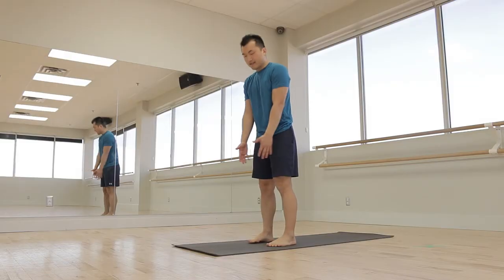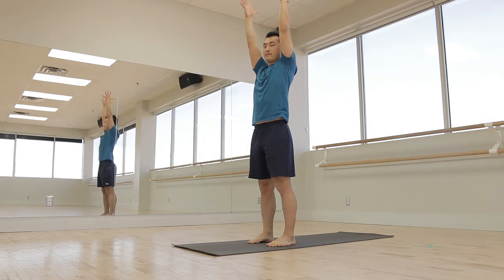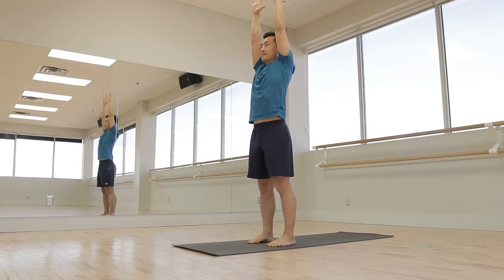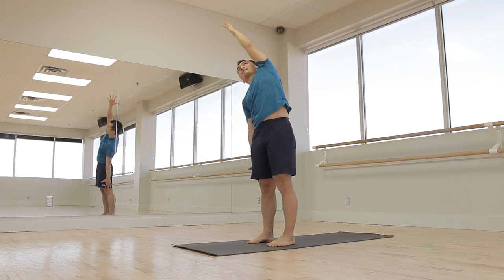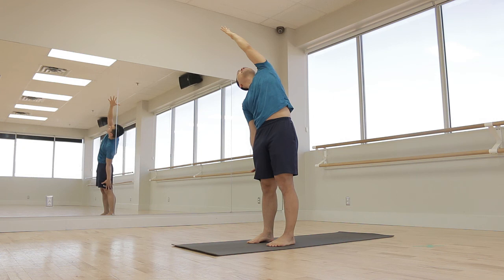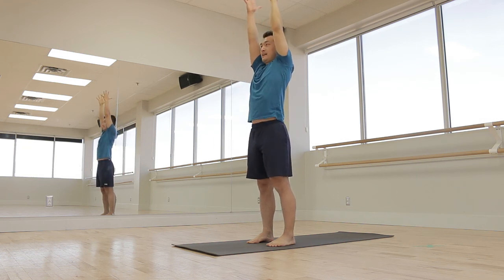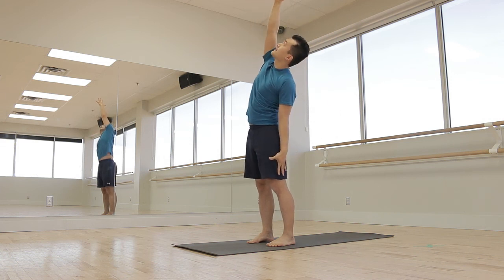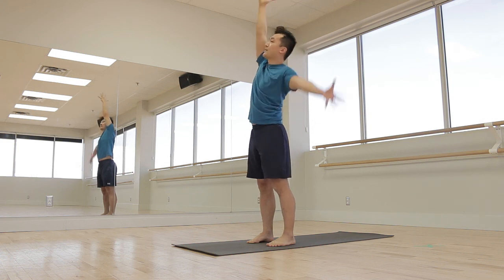Before we go into our foot to shin pose, I'll take you through the sequence we'll be doing. We'll be standing, feet hip distance apart. Inhale, reaching the arms up, and then on the exhale dropping the right arm down, side bend over towards the right side. I'm lifting my gaze up towards my hand, and then inhale reaching the right arm back up. Exhale, side bend over to the left side, looking towards the right hand. Inhale all the way back up.